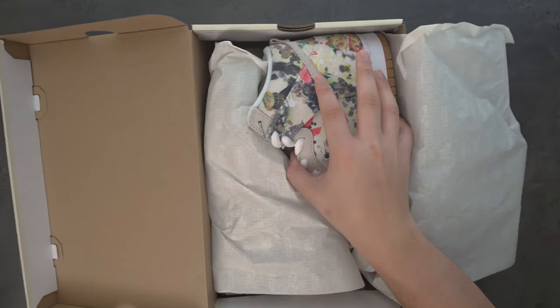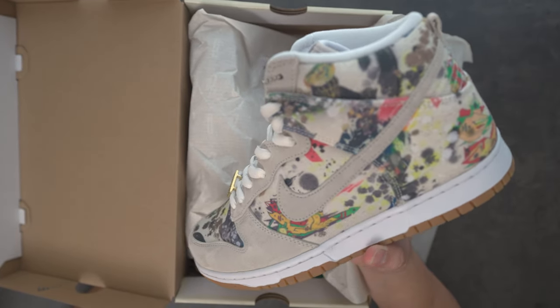In today's video, we are going to go over this banger of a sneaker from Nike. Let me get these out the box and let's just get straight into it.